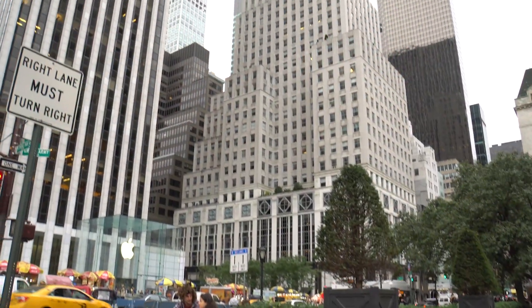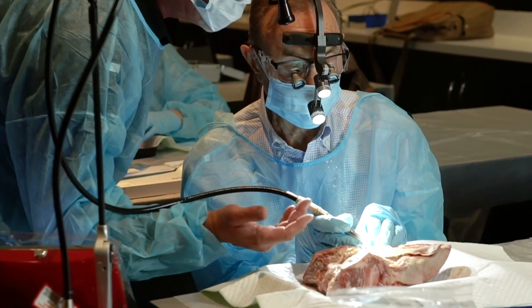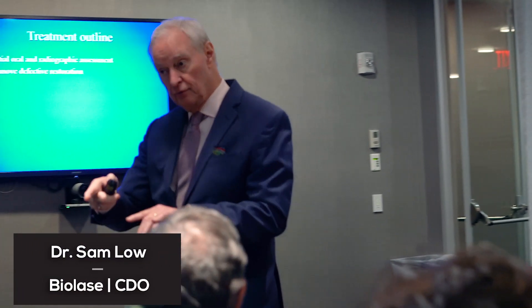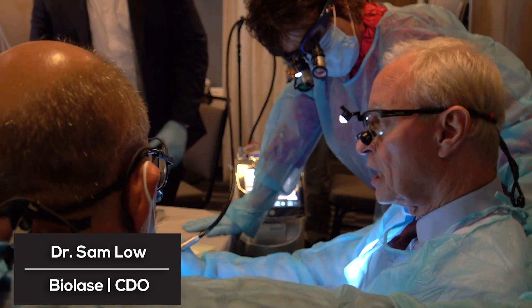Hi, I'm Dr. Joe Nemeth. I'm a periodontist in Southfield, Michigan, and I'm here in New York City getting trained on the brand new laser that we just recently got. I'm very honored to be here with Dr. Sam Lau, who is Chief Dental Officer for the Biolase Company, and also past president of the American Academy of Periodontology.